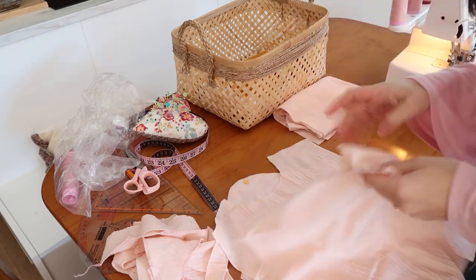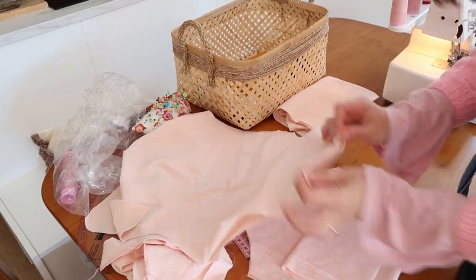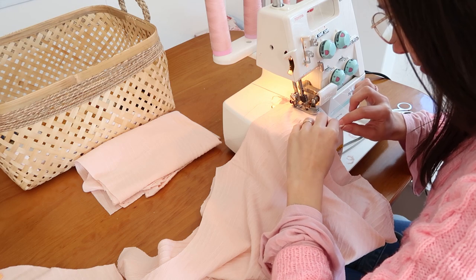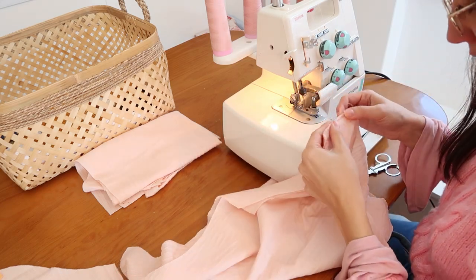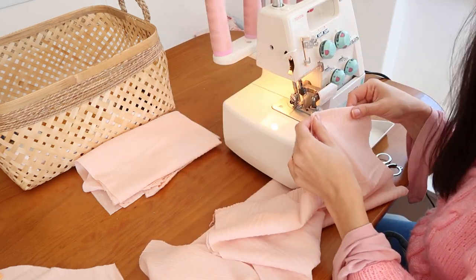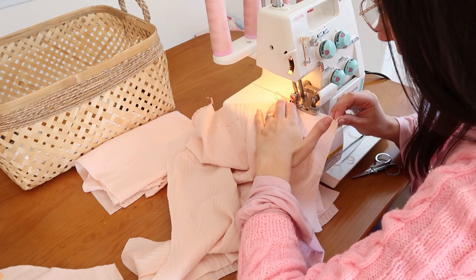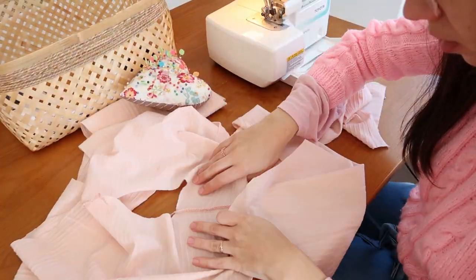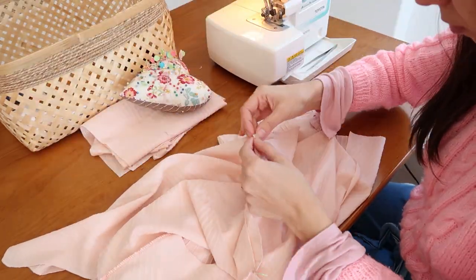Let's sew, starting with the shoulders. Now I will sew the sleeve on the armhole. It's a lot easier sewing the sleeve open instead of closing the sleeve and the armhole first and then applying.